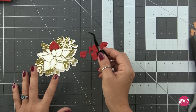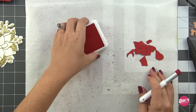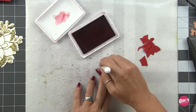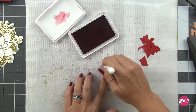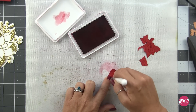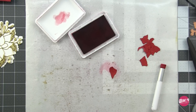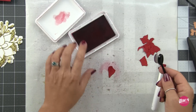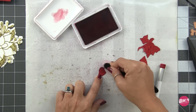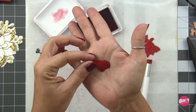Before assembling I want to add a little ink blending. I've laid down my craft mat and grabbed my Bitty Blender Brushes from Rabbit Hole, then I'm ink blending a little ink at the base of each petal. You can use a slightly darker red, or for a white poinsettia add a little light green or yellow — that will look beautiful as well. I'm using Concord and 9th Cranberry ink, lightly blending at the base of each petal, and then deepening it just a tiny bit with residual black soot distress ink on another blender brush — just the residual, no re-inking needed, and that worked perfectly.